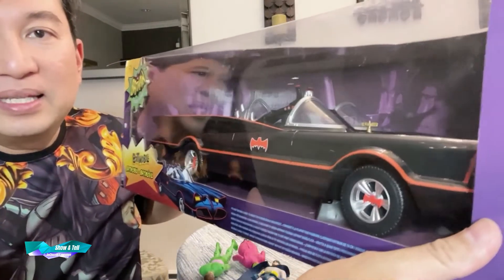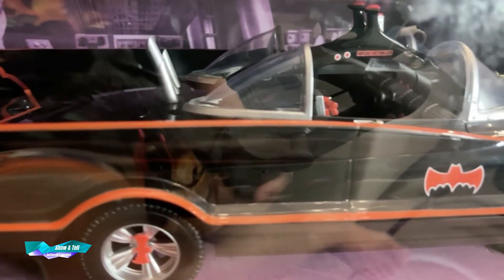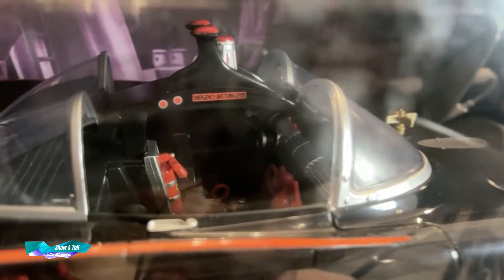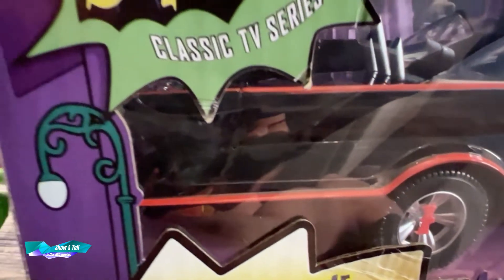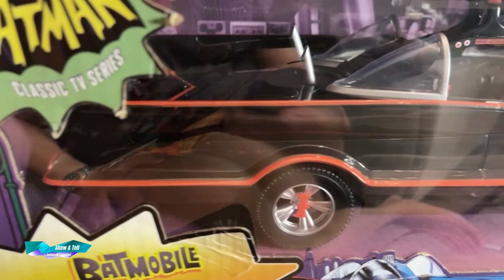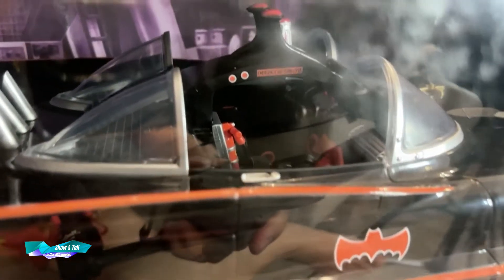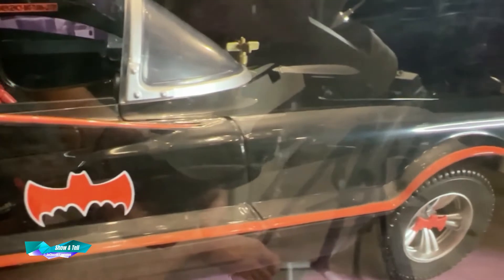You have a lot of detail on this car. Sorry for all of the reflection, but the detail on this car is just amazing. It's all plastic, yes, but it is still pretty good.